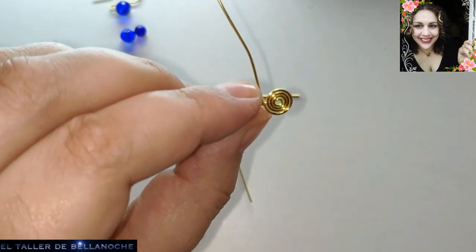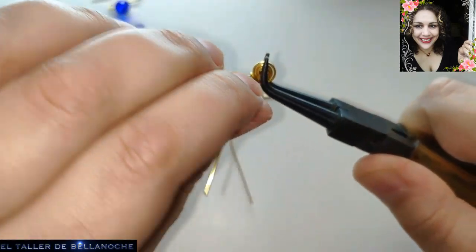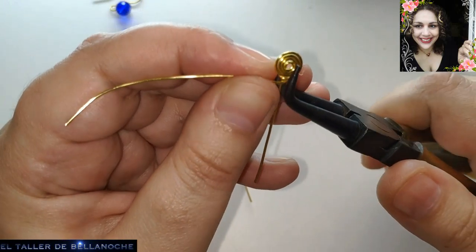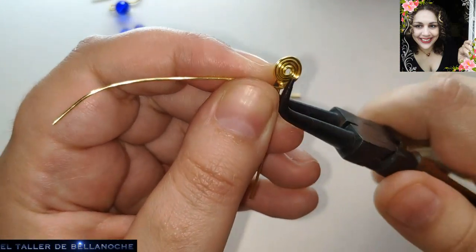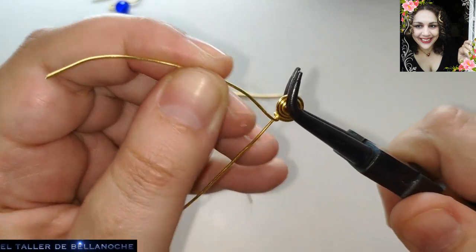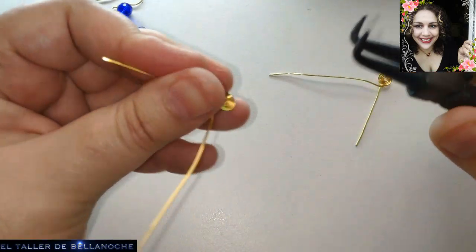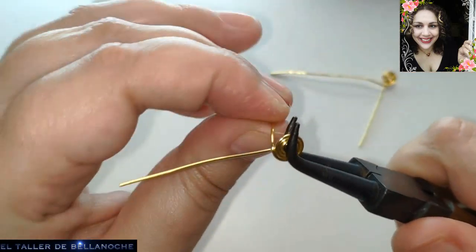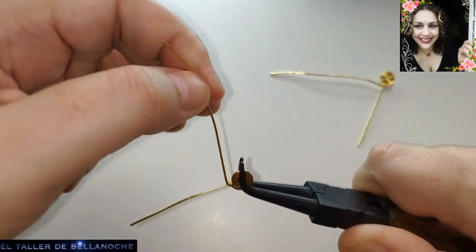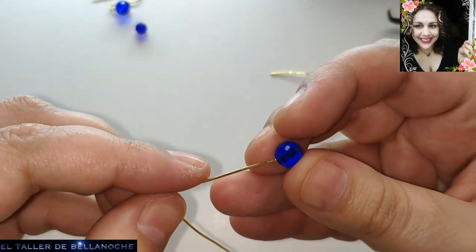Here we can give one more turn to leave it more fixed — in reality it is not necessary, but I am going to do it because I want the structure of your piece to not come apart, so that they are strong. Here equally we give a little turn, which doesn't take long at all. And now we can put the avalorios into their place.